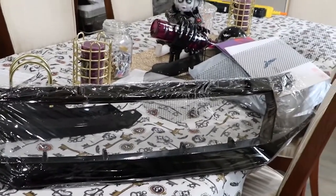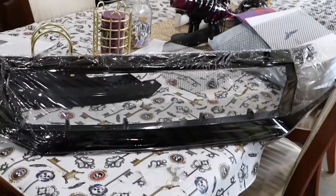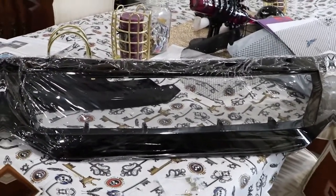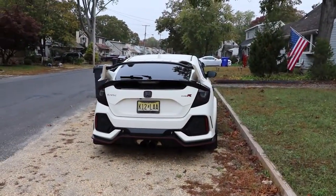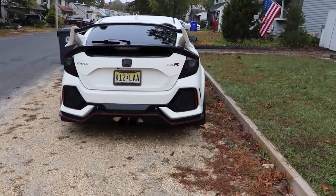Like I said, more airflow for the motor, so that should help out with some cooling issues. We're gonna get this install started, let's see how the day goes. Alright guys, so I came to my friend's house because his neighbor has a quick jack, so I'm gonna try to use that for today's install.